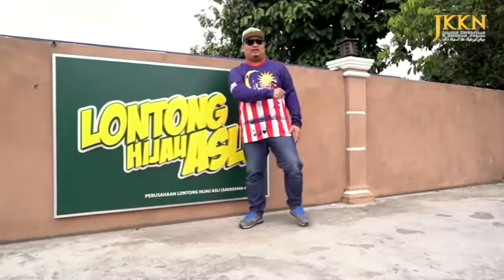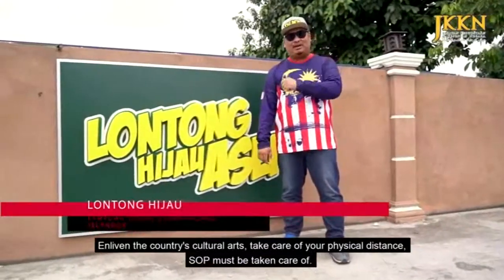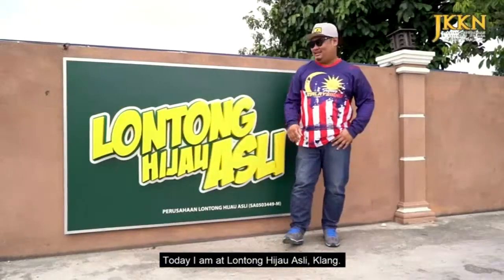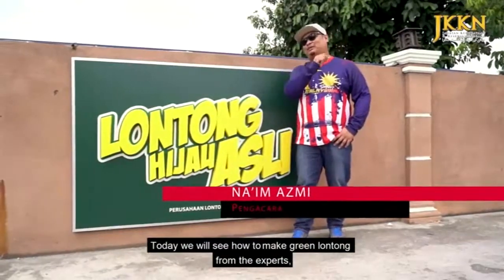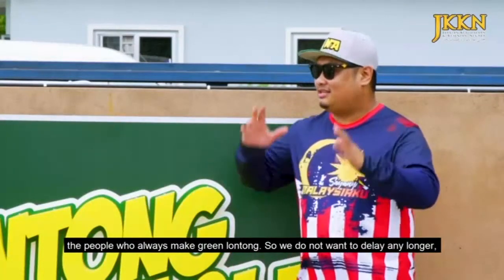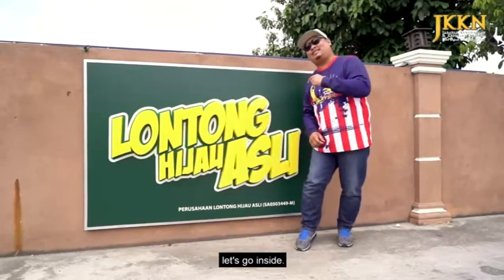Assalamualaikum warahmatullahi wabarakatuh, salam sejahtera, salam seni budaya negara. Semarakkan seni budaya negara, jaga jarak fizikal anda, SOP kena jaga. Hari ini saya dah ada di Lontong Hijau Asli Kelang, untuk kita mengetahui bagaimana cara pembuatan Lontong Hijau daripada orang yang pakar, daripada orang yang selalu membuat Lontong Hijau. Jom guys, kita masuk ke dalam.